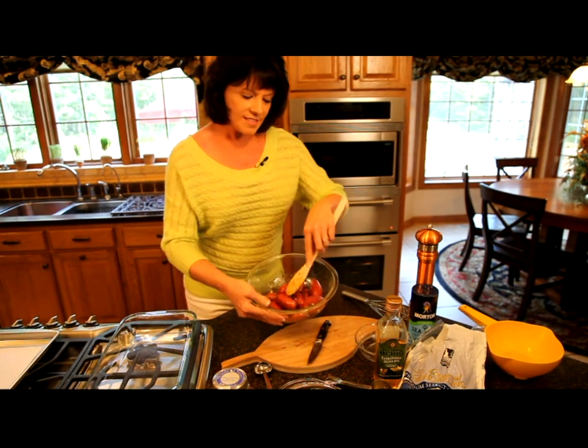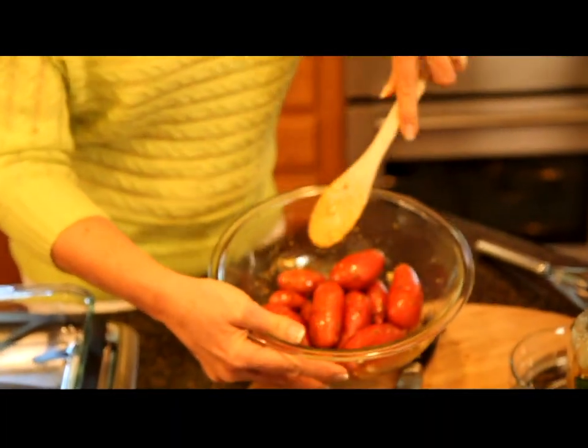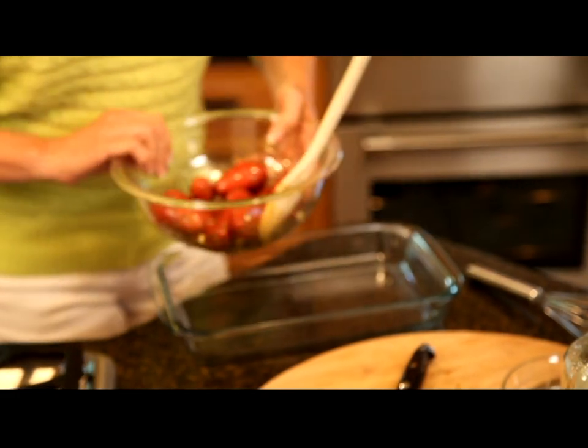You can see here, I've tossed them. And this is really what they'll look like right before they go into the oven — the garlic cloves, the herbs, and the olive oil. And then I'm just going to pour these into a baking dish.